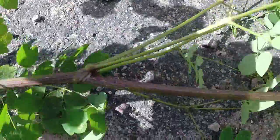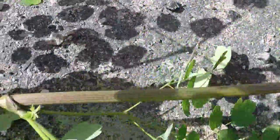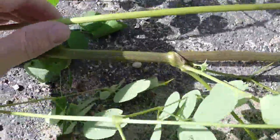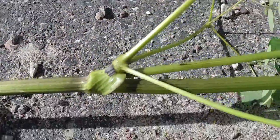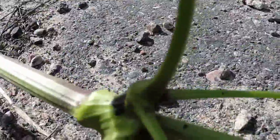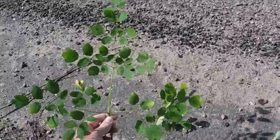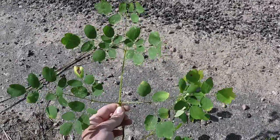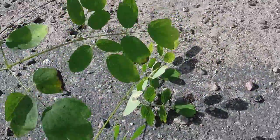You can see here where the main leaves branch alternately off the stem all the way down the main plant — which is a growing characteristic of the carrot family — and then you can follow along to its compound leaves, where it divides two, three, and sometimes four times into its leaflets.